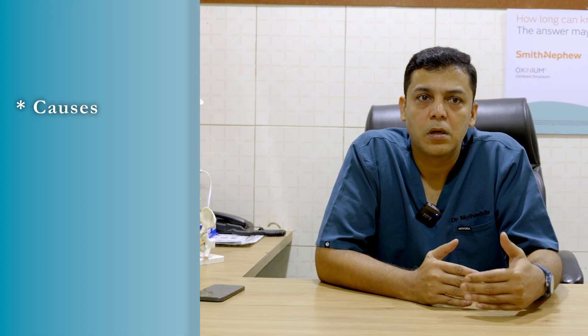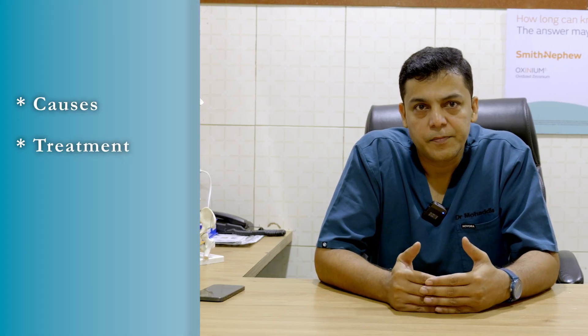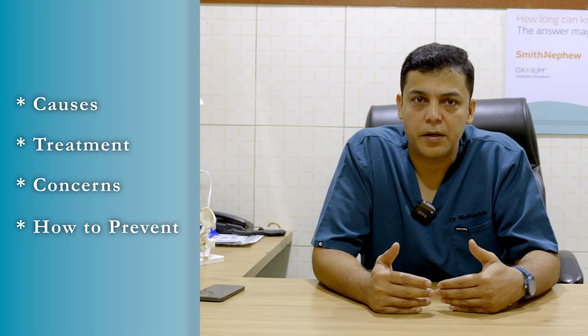This is a common condition that often worries new parents. In this video, I will be addressing some of the important questions that parents ask with regards to causes, the treatment, the concerns, and how to prevent it. The good news is it is treatable. With early intervention, most children can walk and run normally like any other child.